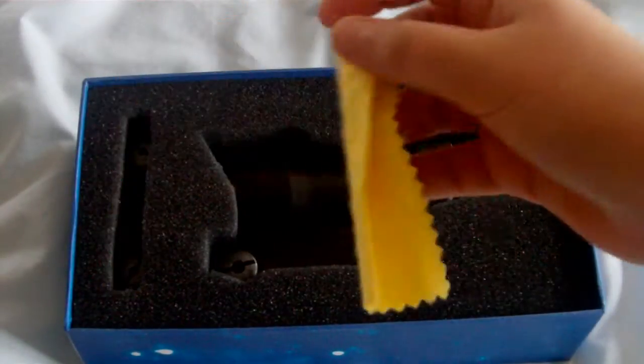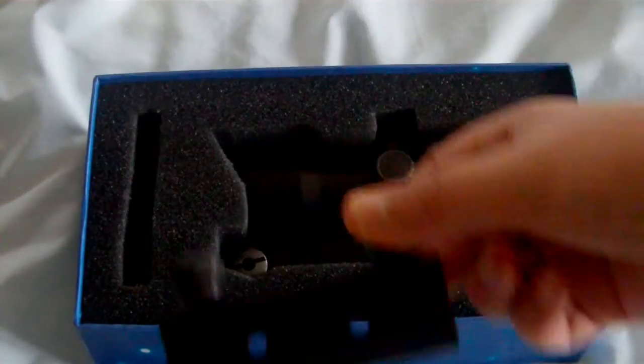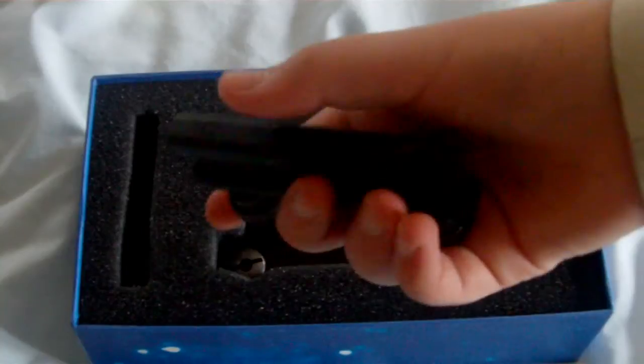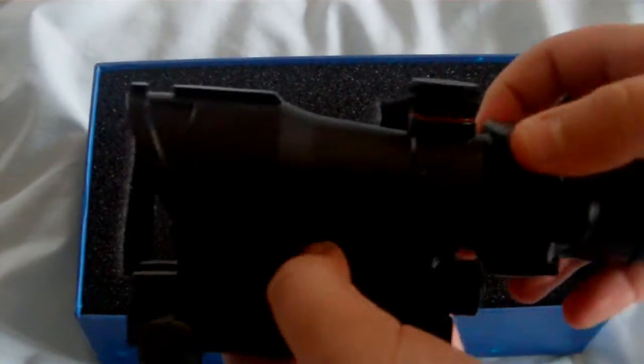So we have a microfiber cleaning cloth. You also get an extra mount — it's a 14mm mount because the scope comes with a 20mm, but if you have a 14mm rail you can just swap it out with this one. And then you get the ACOG itself.